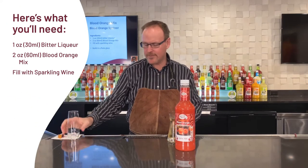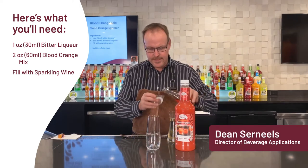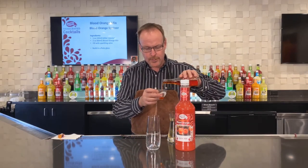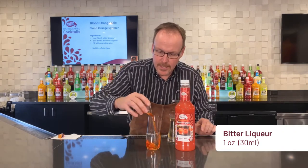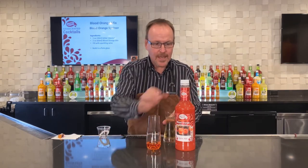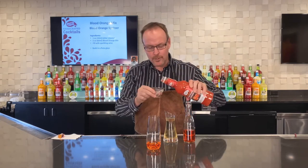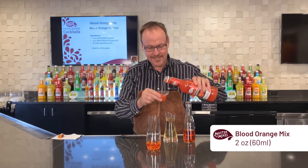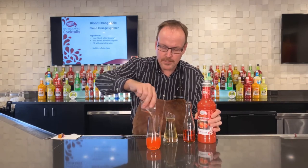Master of Mixes Handcrafted Cocktails. My name's Dean Cerniels and this is the Blood Orange Spritzer with your favorite Italian bitter liqueur and two ounces of Master of Mixes Blood Orange Margarita Mix. There we go, two ounces on top of that.